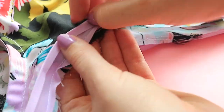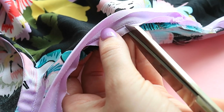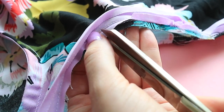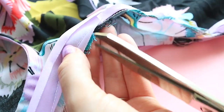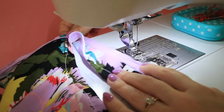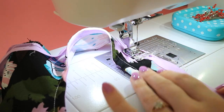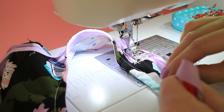Trim the seam allowances slightly, being careful not to trim the binding. Clip into the tightest curves to help them sit flat once the binding is turned inside. Press the bias binding allowances away from the bodice and understitch. Don't forget to check out our tutorial on understitching for more information and guidance.